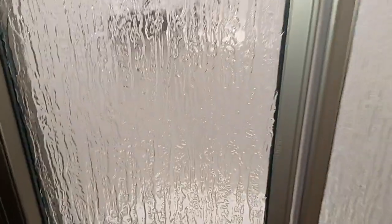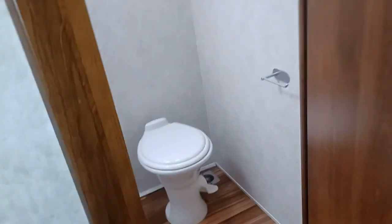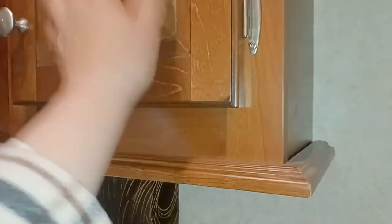Massive, huge bathroom. You've got a corner shower with a seat, which is great. There's storage there and a medicine cabinet. There's a nice amount of space in here — your knees aren't at your chin when you're on the toilet, which is great. And there are windows everywhere in this thing too.